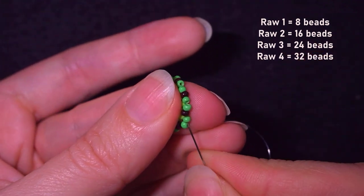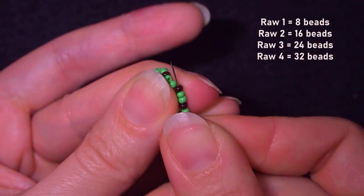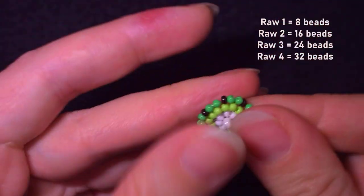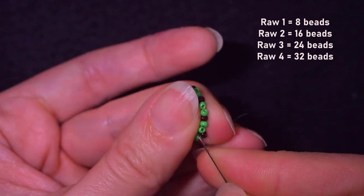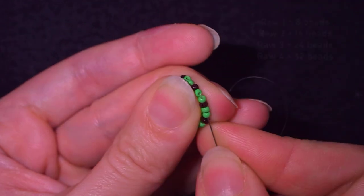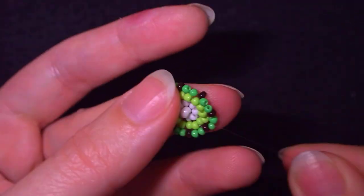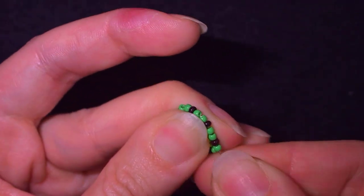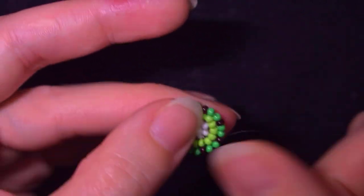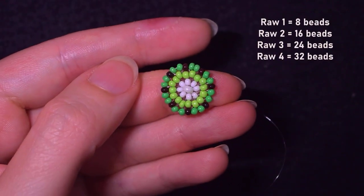Here is the simple formula: I started with 8 beads, then doubled to 16, then 24 — adding 8 beads more in each row. In the next row I'll double every third bead and again have 8 more beads. This next row will consist only of dark green beads, doubling every third seed bead.